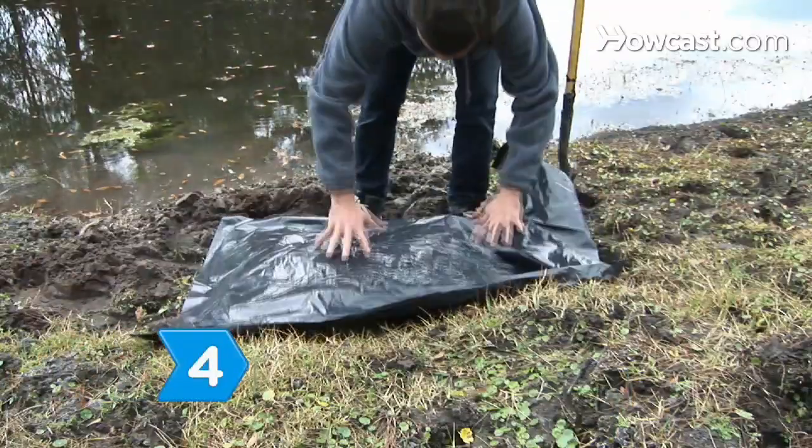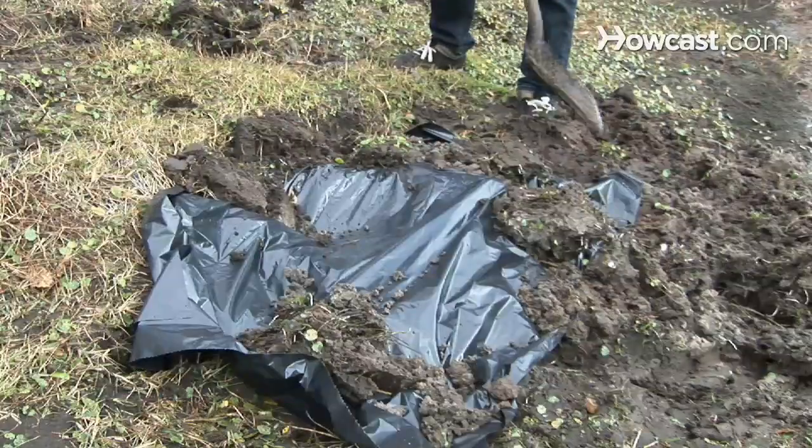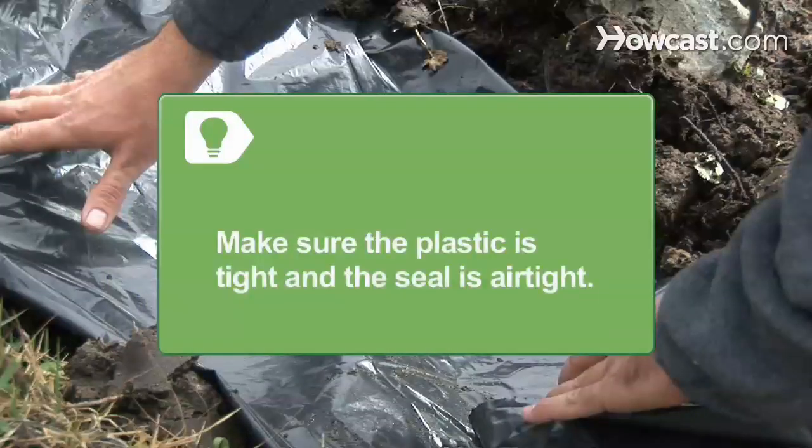Step 4. Cover the hole with plastic sheeting and hold the sheeting down by placing dirt, rocks, or other debris around the edges. Make sure the plastic is tight and the seal is airtight.